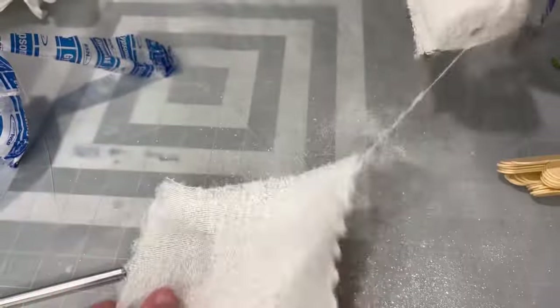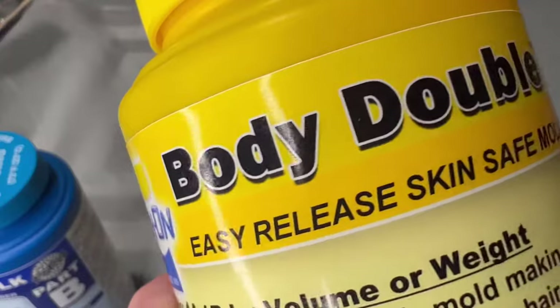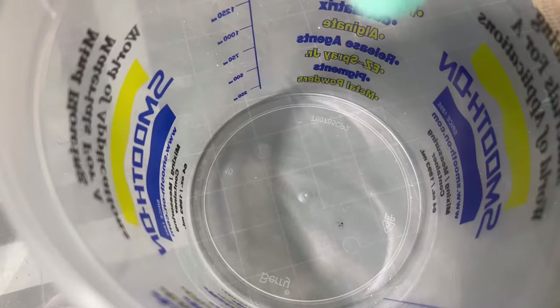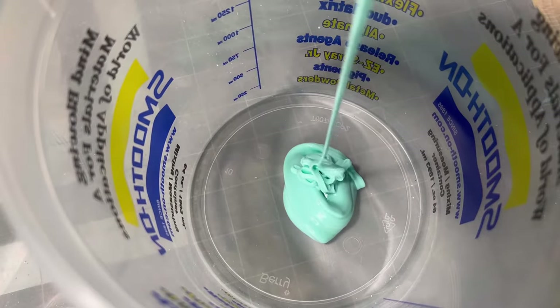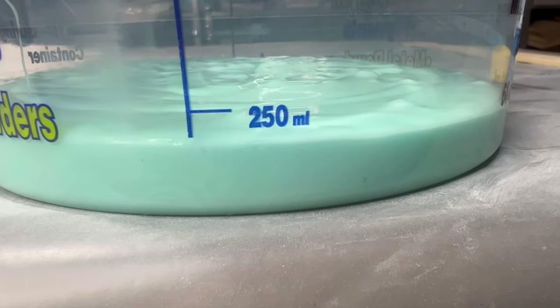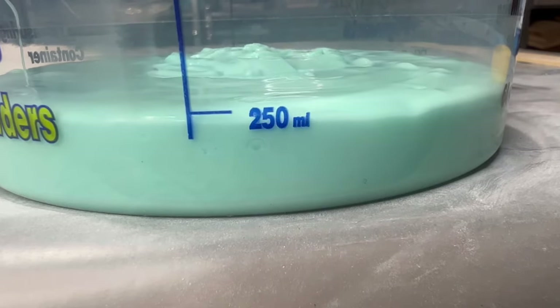This is plaster bandage that I ripped into smaller segments so it's easier to work with. I'm using body double silk silicone because it's skin safe and it releases from hair without having to put any special release agent on your hand.